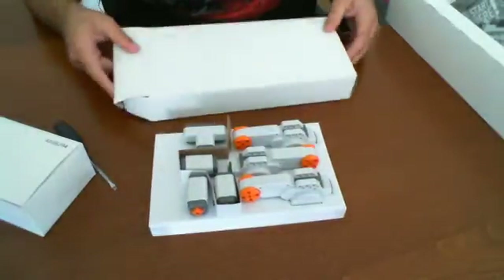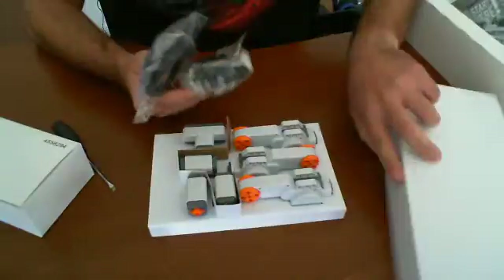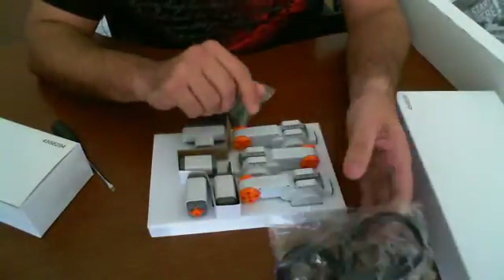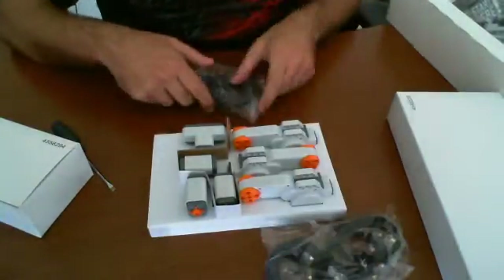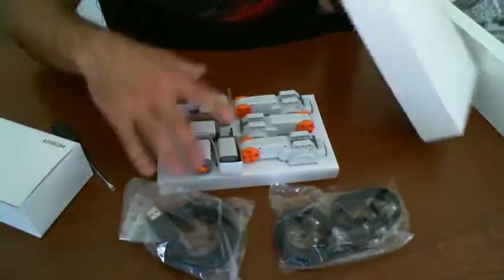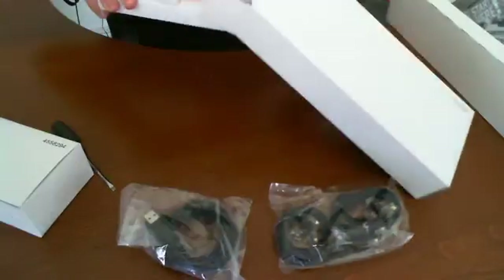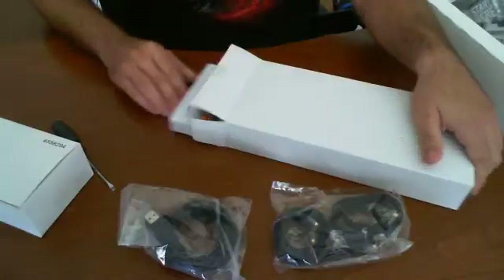Those are arms of some sort. There's something else in here that I didn't see — we have all the RJ11, I believe, connectors and a USB cable. That's really nice. That's all that's included in there. So it looks like there's a lot of stuff that we're going to be able to do with this kit.